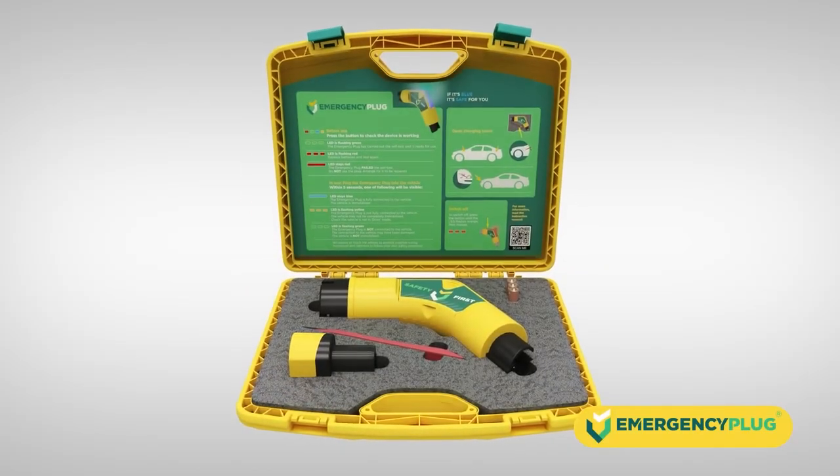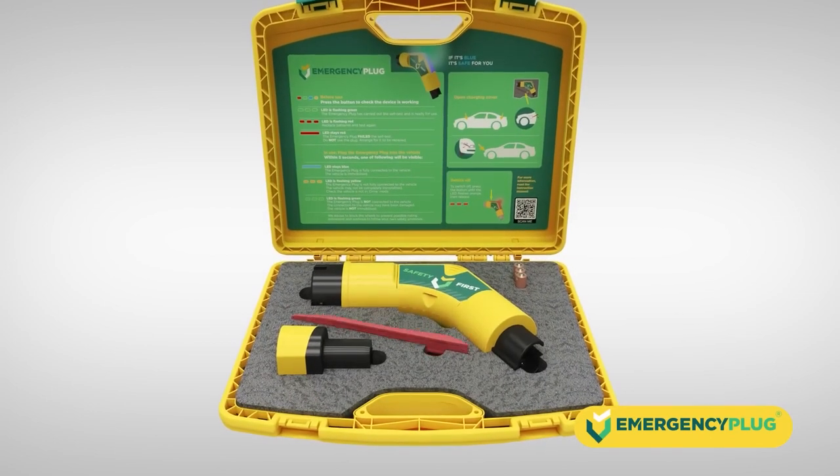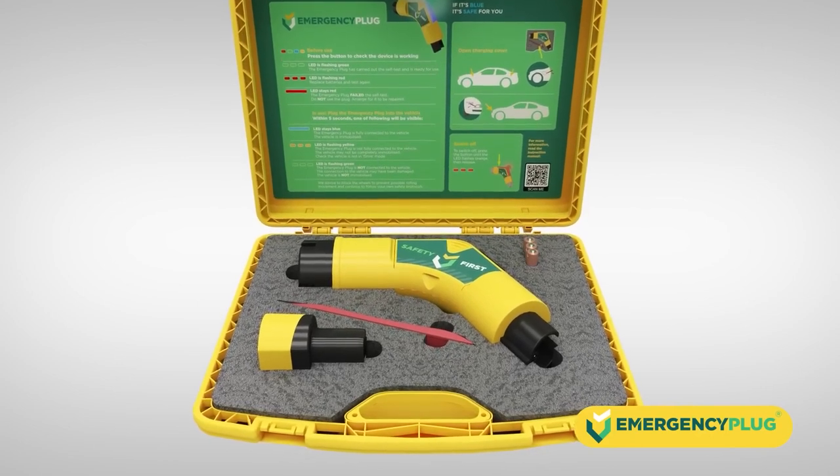On the top half of the case is the fact sheet. On the bottom half: the emergency plug, two red pry bars, three spare batteries, and the Tesla Supercharger Adapter.